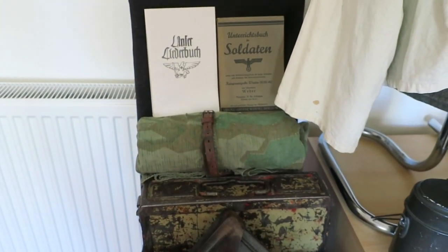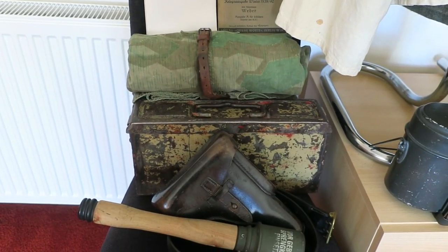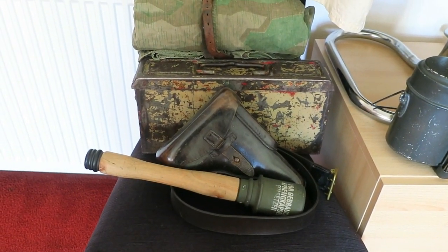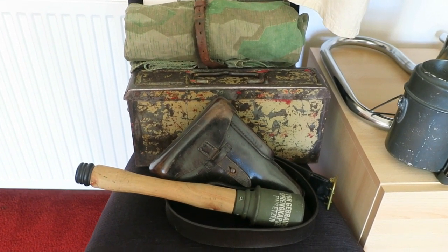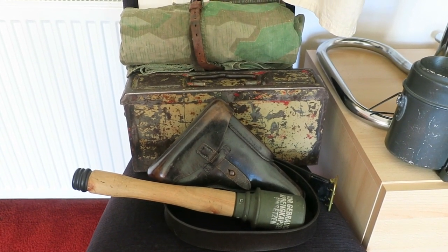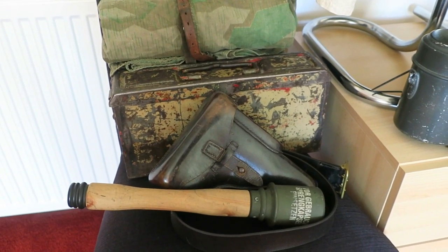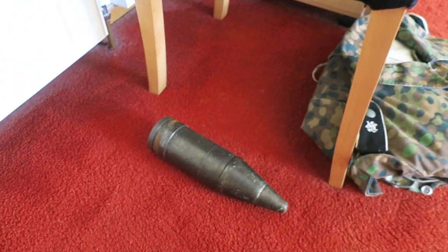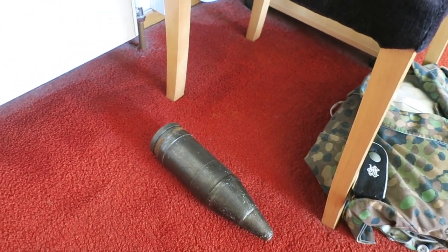I've got an M-31 Zeltbahn, an ammunition box, and a hardback P-38 holster. The holsters were issued post-war but made during the war, so some were used during the war while the majority were kept in storage and then used by the police in the post-war period. It's a Gecko holster and a quite nice example. I've also got an officer's belt and a StuG III anti-tank armour-piercing shell — obviously inert.